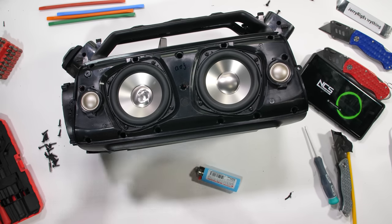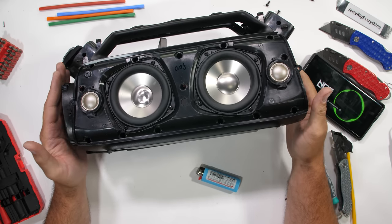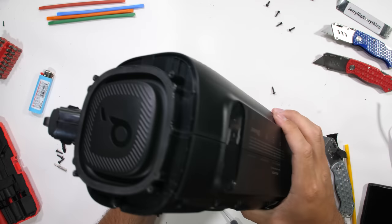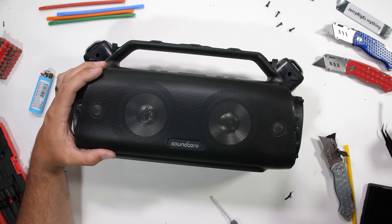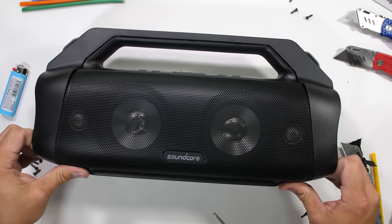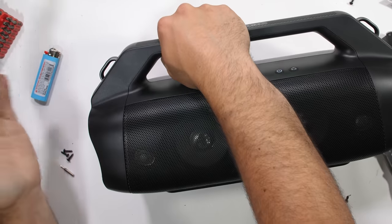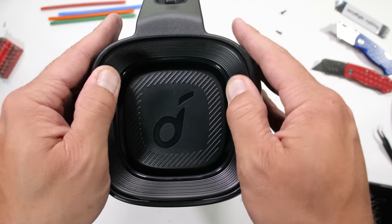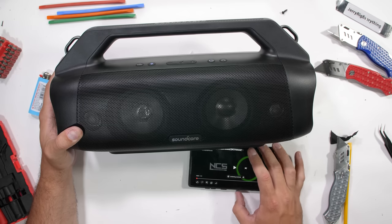For how inexpensive this speaker is, I am impressed with the build quality and the components, and of course its ability to still be alive after everything I've done to it. Soundcore has enabled Partycast 2.0 on this Motion Boom Plus, which means we can simultaneously connect up to 100 speakers together at the same time, synchronized in one big group. I only have one speaker at the moment — well, two if you count the one I'm giving away on Twitter at the end of the video. But it's super cool to know that if I ever do meet someone, or 100 someones, out in the wild with a Soundcore Partycast 2.0 enabled speaker, we can all bump tunes together.